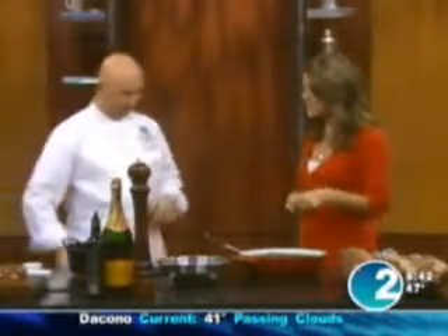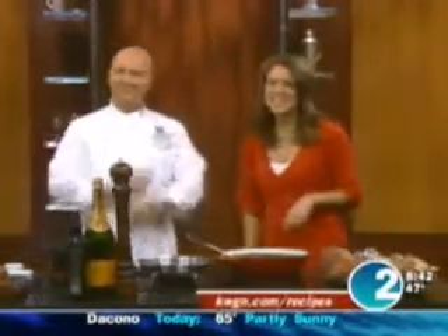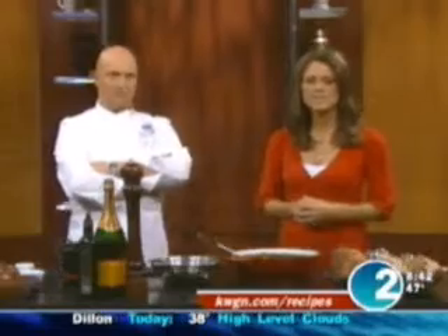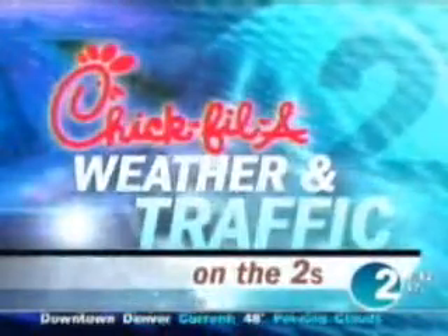Thank you so much — my pleasure being here. We'll taste it in a few minutes; I'll let you plate it up and share it with my co-workers. If you'd like this recipe, you can log on to our website at kwgn.com/recipes. We'll give it to you. Let's head over to Angie now — it smells really good!